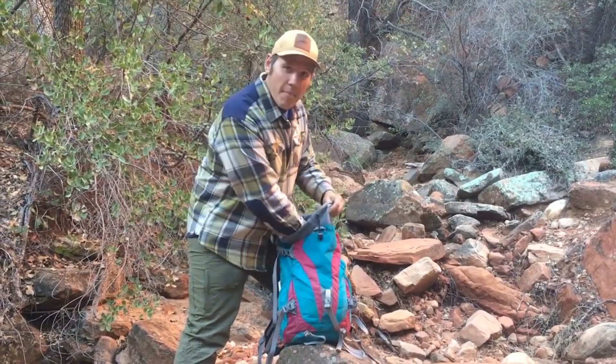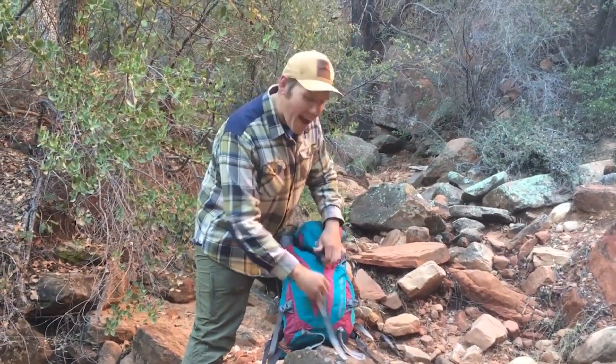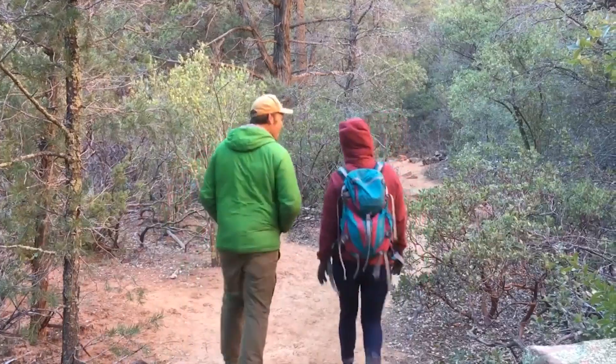Next, simply fold this package, tuck it into your backpack, and that's how you utilize a wag bag.